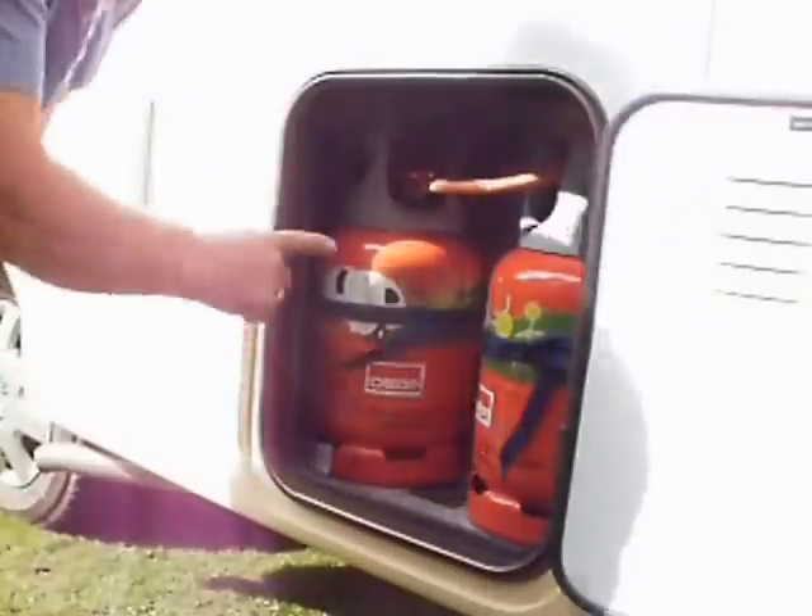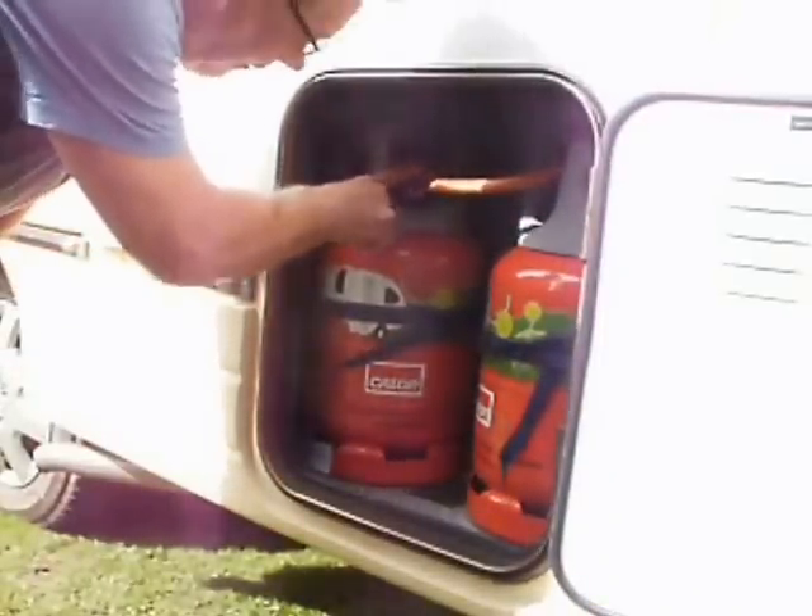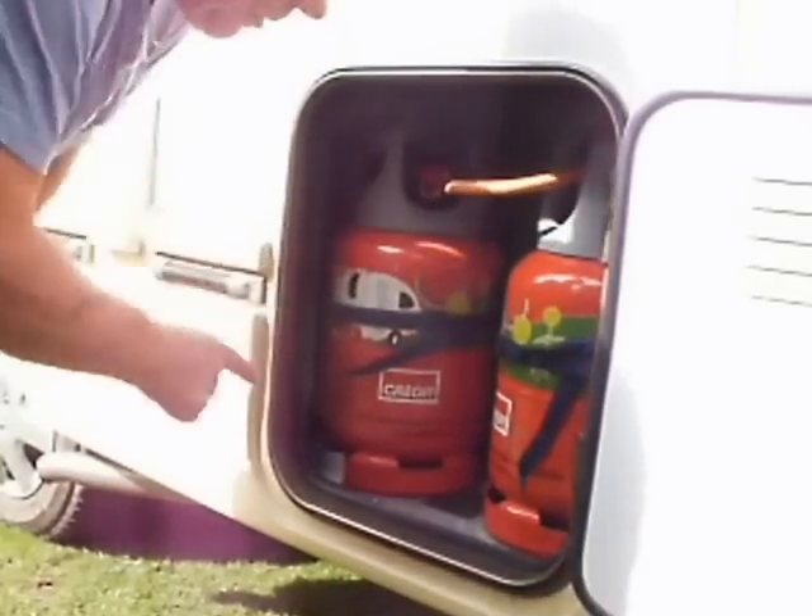So, two lightweights — ordinary colour propane valve here — and we just simply swap it over.